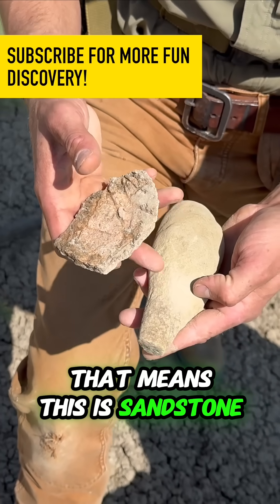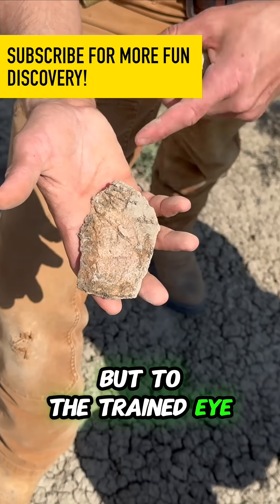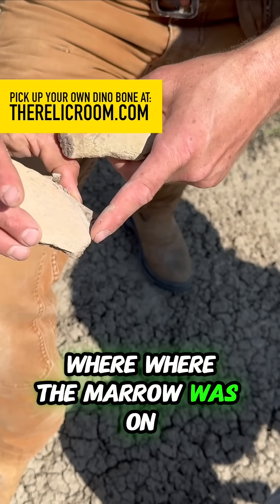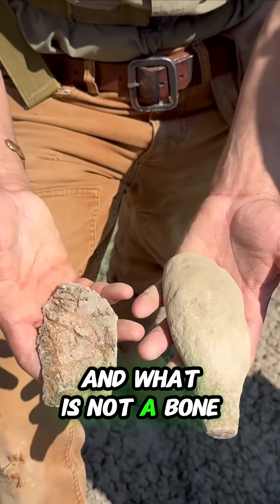But to an untrained eye, this looks like a rock. To the trained eye, we've got the blood grooves here. But most importantly, we've got the marrow — we can see the little holes for the blood where the marrow was on the bone. Those are the indicators we use to tell what is a bone and what is not a bone.